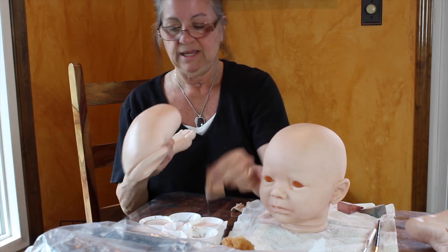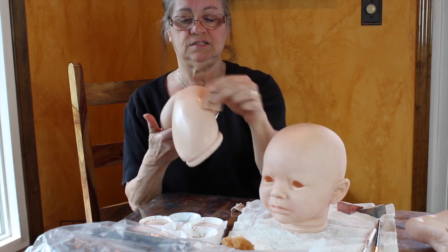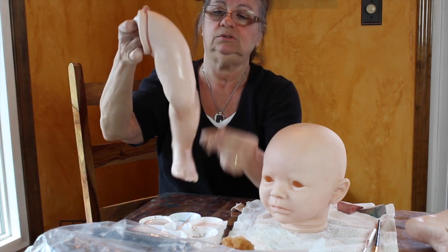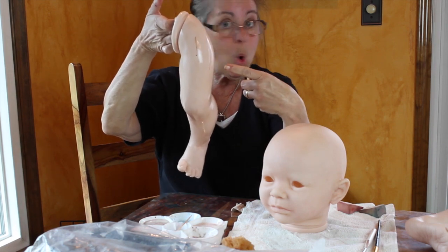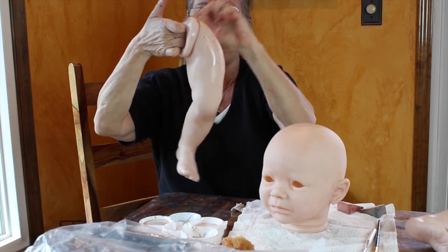We're coloring her legs, we're going to give her little details, giving her some more blushing to her skin tone. I use my cosmetic wedge now. You're not going to leave it like that — you have to blend. That's my favorite word: blend.